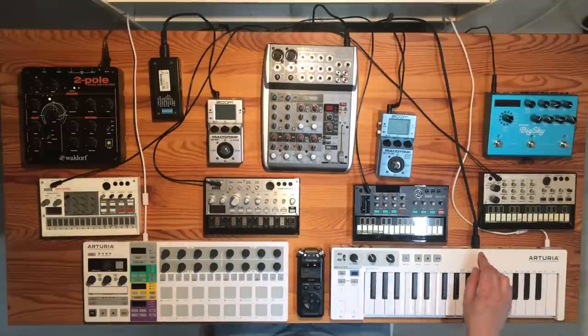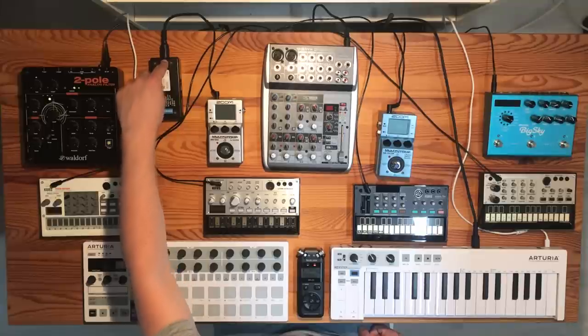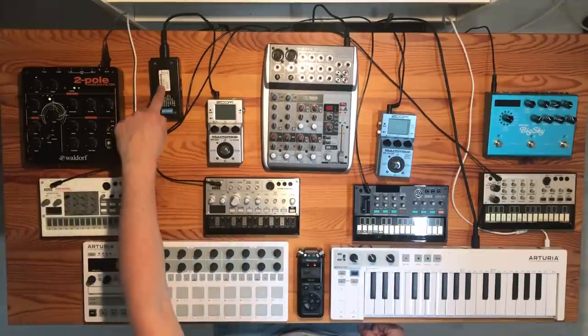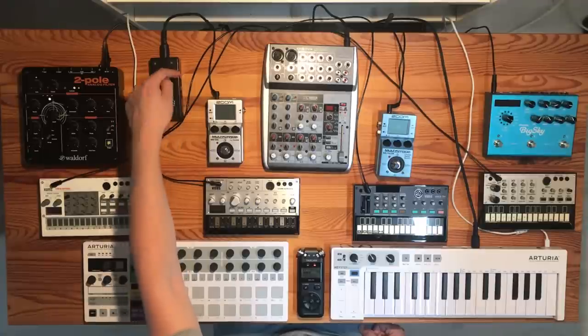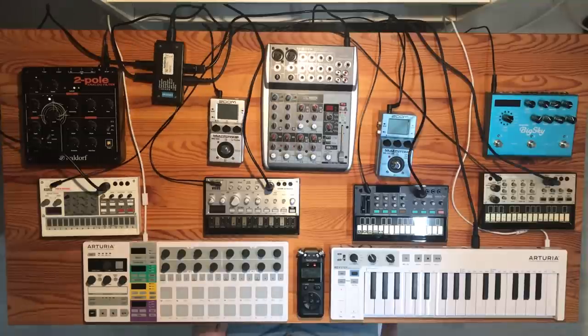I've connected the Keystep MIDI out to the through filter MIDI in, and then all four MIDI outputs go to the MIDI in for each of the Volcas. All Volcas are now connected to MIDI.